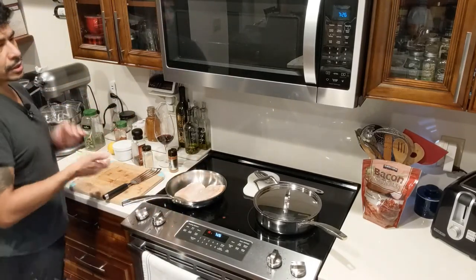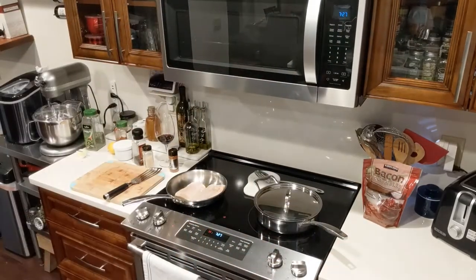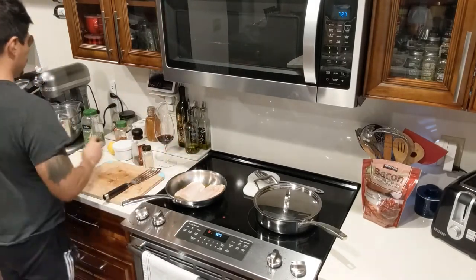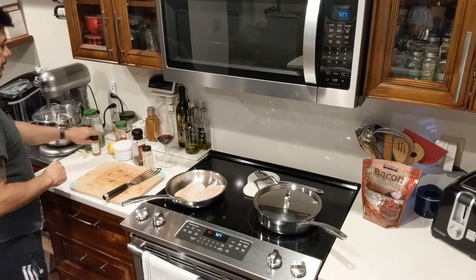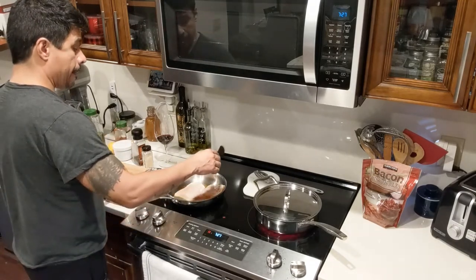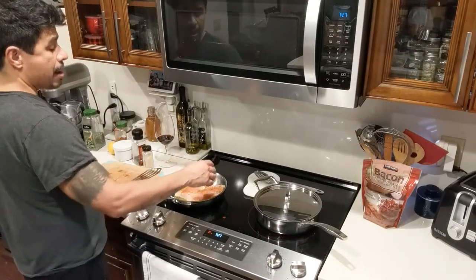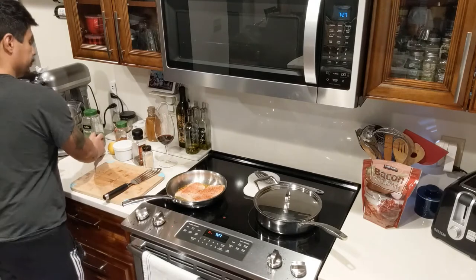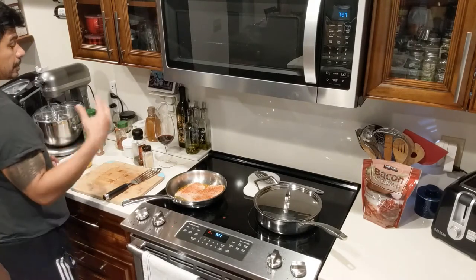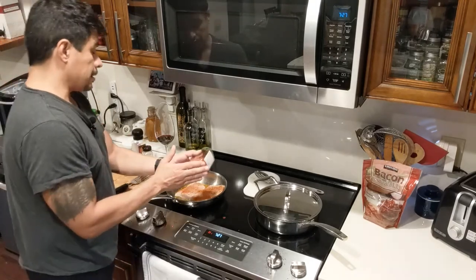A couple of things to note: I use butter once I flip it, not on this first side. Now that the first side is down, I'm going to season the top side with a little bit of the Cajun — put as much as you like, but just be aware it's a little spicy, so take it easy. I'm not using salt on that side because I've already salted the other side, but I will use smoked paprika to give it some color.